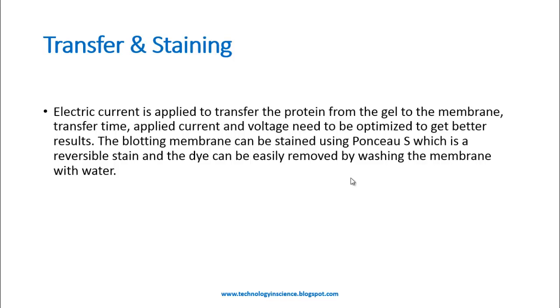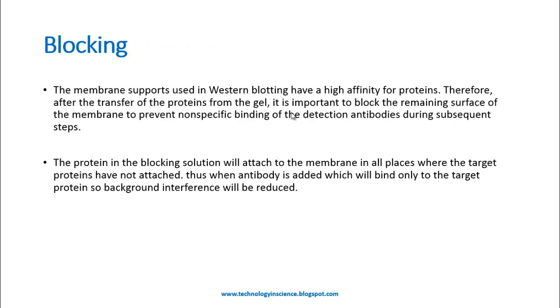The blotting membrane can be stained using Ponceau S, which is a reversible stain, and the dye can be easily removed by washing the membrane with water. Staining with Ponceau S is helpful to know the effectiveness of protein transfer and does not have any deleterious effect on the protein. It is good practice, after transfer is completed, to stain with Ponceau S to check whether the protein has actually transferred to the membrane before further processing.